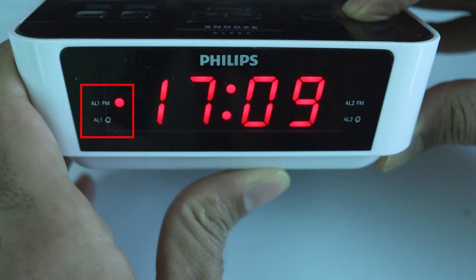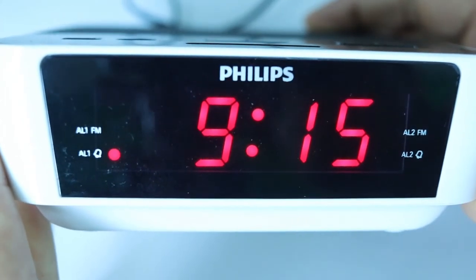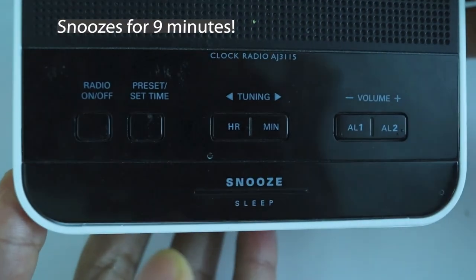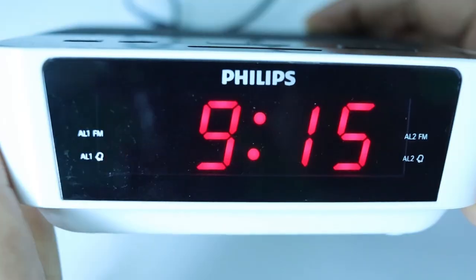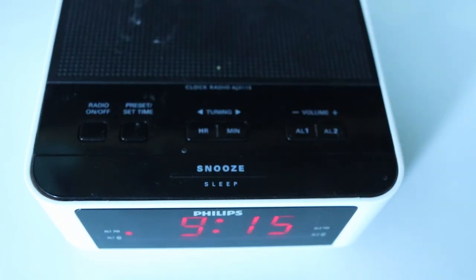Once you set up the alarm clock time, you don't need to set it up again. When the alarm is ringing, the red dot will start blinking. To snooze the alarm, simply press the snooze button — the alarm snoozes and repeats ringing nine minutes later.